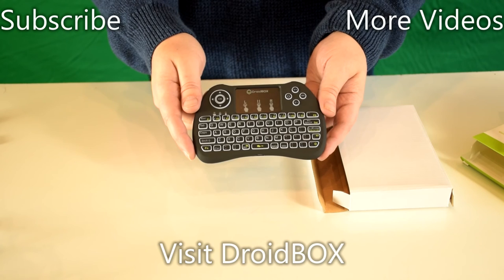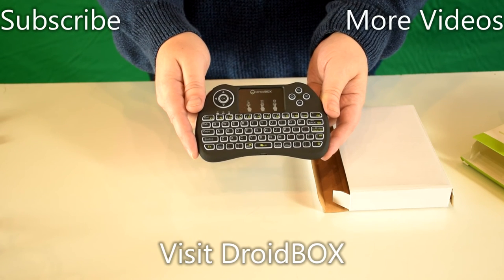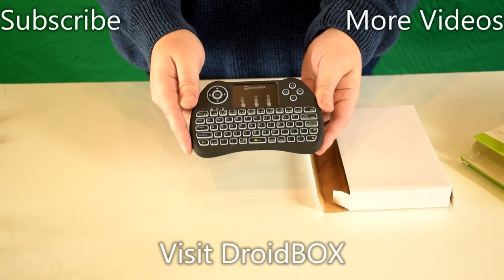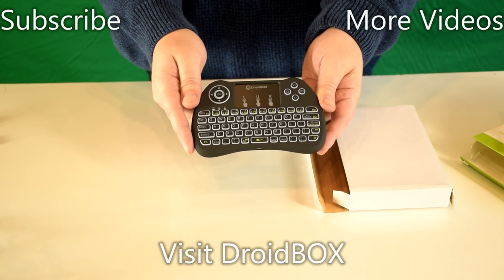I hope you enjoyed this short unboxing video. You can find out more information about the keyboard and buy one from our website, linked in the description below.